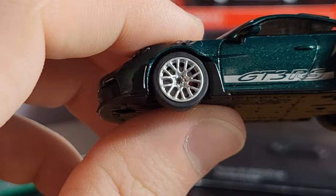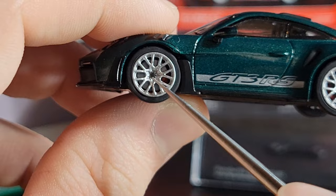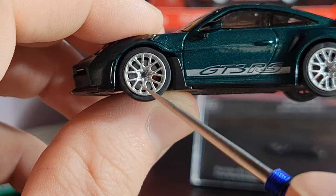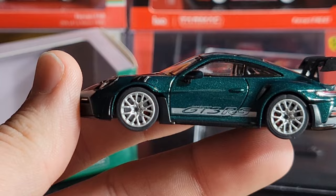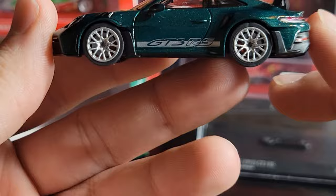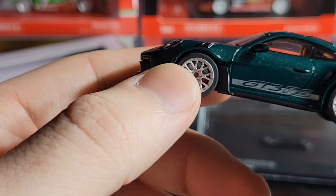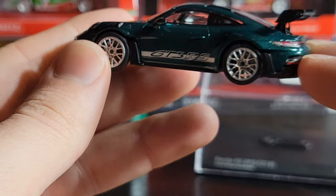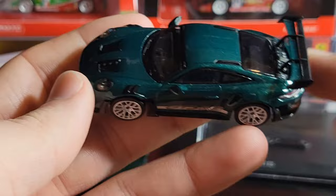Speaking of the wheels, they're really nice — kind of a silver finish. They've got a decent amount of detail in the center hub. You can actually see brake details: a big rotor and a red caliper, same for the back as well. The brake details really set this apart from something like a Mini GT. On the side, you've got a silver stripe with GT3 RS across the door, an air vent on top of the front wheel, and another air vent in front of the rear wheel. The side details look really nice overall.